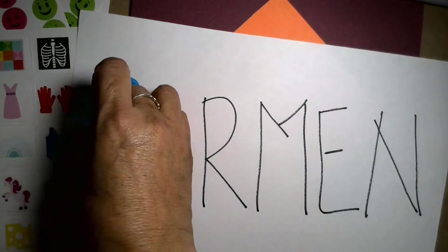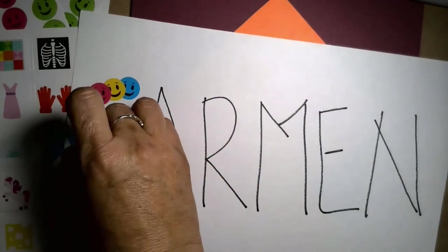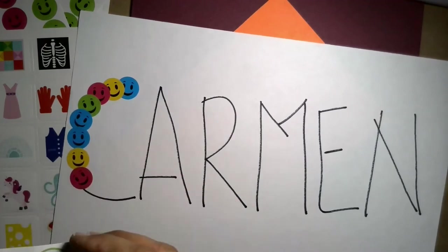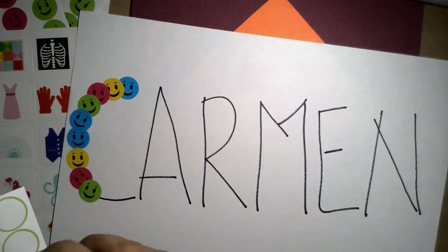These happy faces are turning out to be really good. I hope you have some more variety of stickers at home than I did. Cover the whole letters, and you can also talk about the colors in the stickers and use that as an opportunity to have a conversation with the little one.